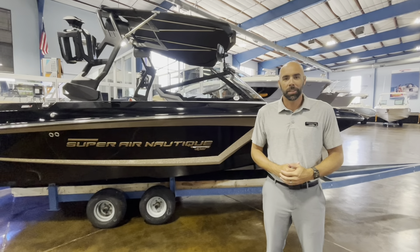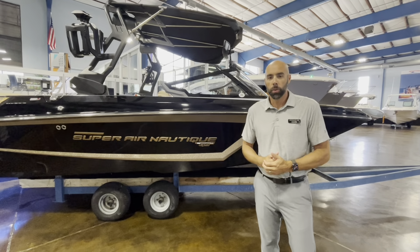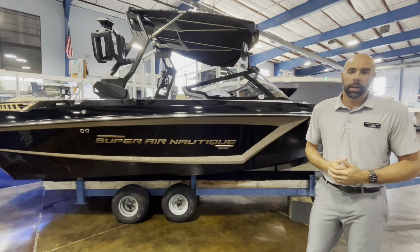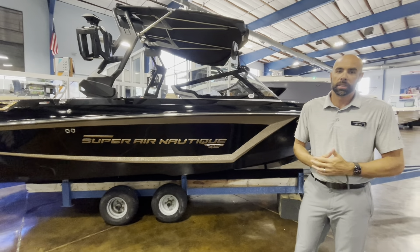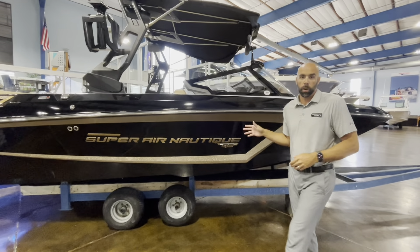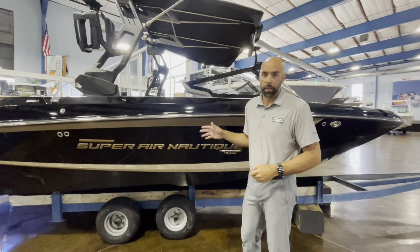Hey guys, Nick Hutchinson at MarineMax Clearwater. Today I've got this 2020 model year GS-20 Super Air Nautique. Fresh in on trade, only 42 hours — this won't last long. And not only does it only have 42 hours, it lived on a fresh water lake, lift kept and covered.